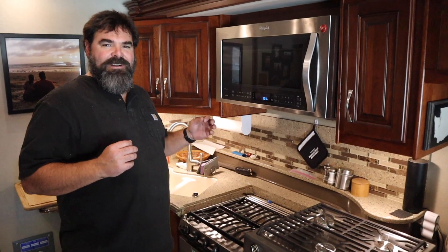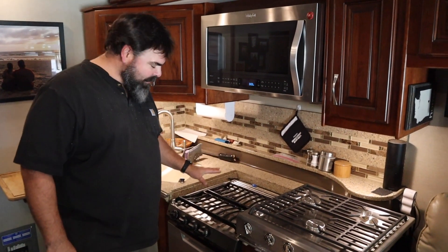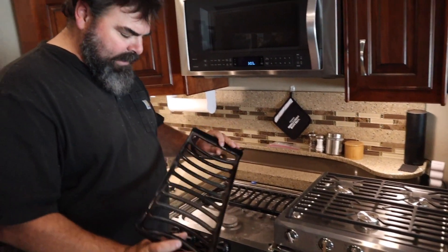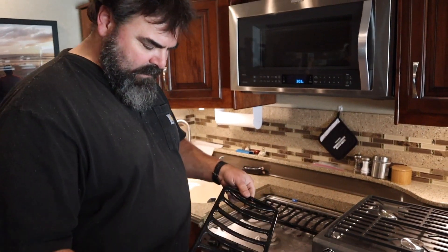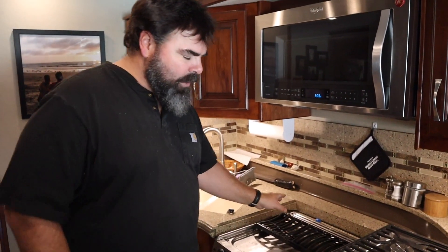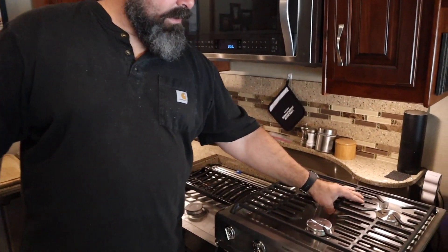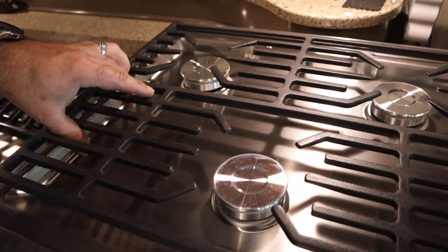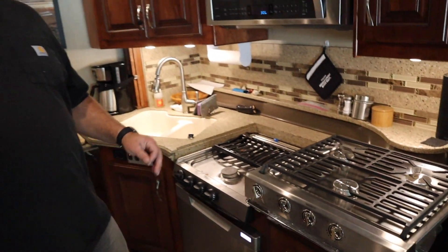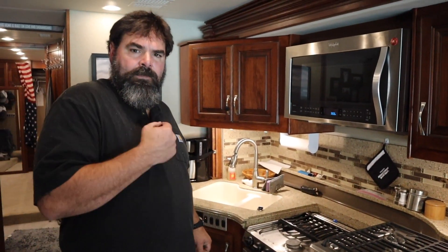Here we are working on our next modification — we're going to upgrade our stovetop. Right here we have the old Atwood stovetop with these rolled metal grates that are just crappy. The enamel is peeling off of them and they're just not very good. Now we have purchased the new Dometic slide-in cooktop with the cast iron grates — all one piece, nice cast iron, good quality product right here, with the three burners set up just like the previous stove. We're going to take out the old and put in the new.